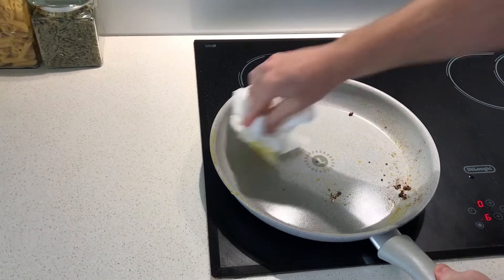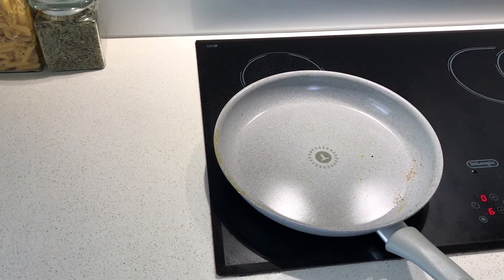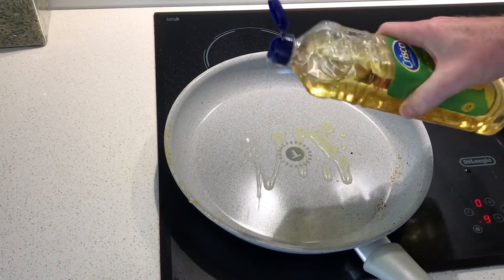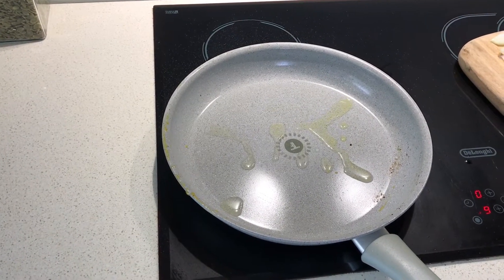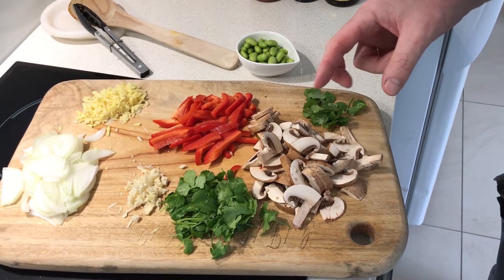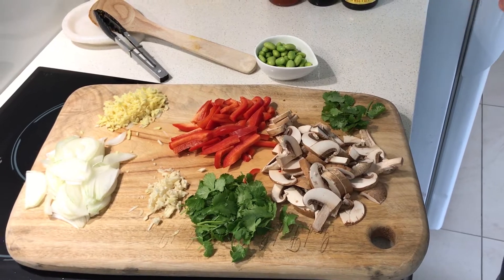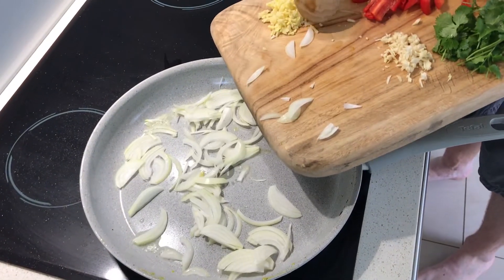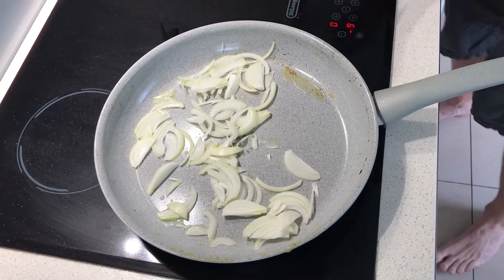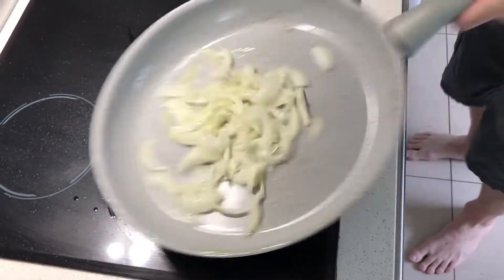Give your pan a quick wipe out and get ready to throw the rest together. A bit more oil — get your pan nice and hot, really hot. I love these Swiss brown mushrooms; I would have loved to have grown them in my backyard, but I didn't have mushroom. Time to stir-fry. Throw in your onions and give it a good toss.